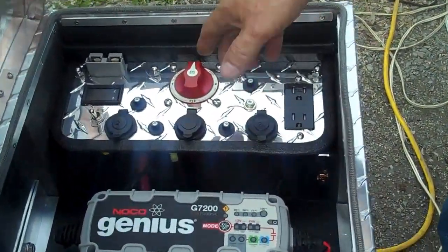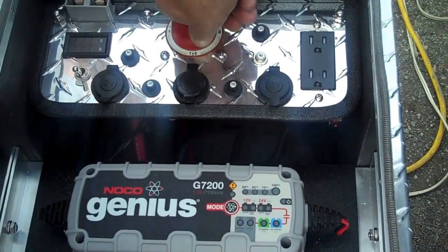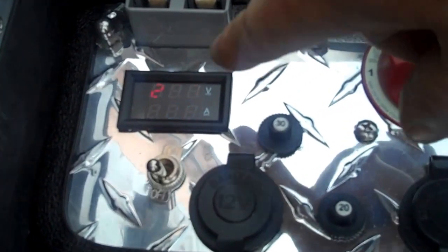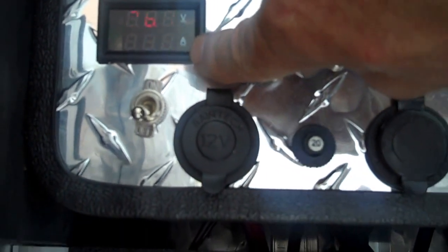This is the main control panel here. I'm going to go ahead and turn it on. Now the numbers on the gauge bounce around on camera, but ordinarily they're quite steady. The red numbers on top show the battery bank voltage, and the blue numbers on the bottom show the charging amperage.